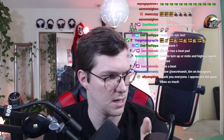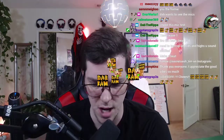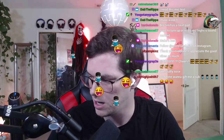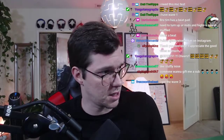I'd heard the Wave 3 was a good mic so I ordered one. It took forever to show up - it got kind of lost in the mail - but it finally arrived and I'm super stoked about it.